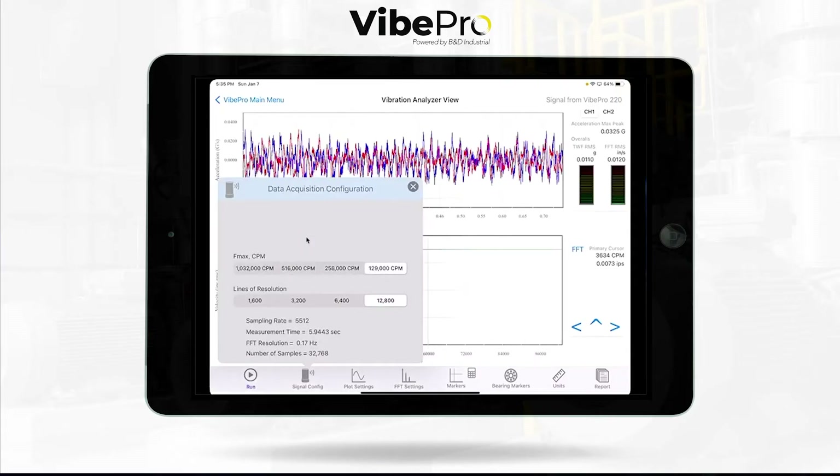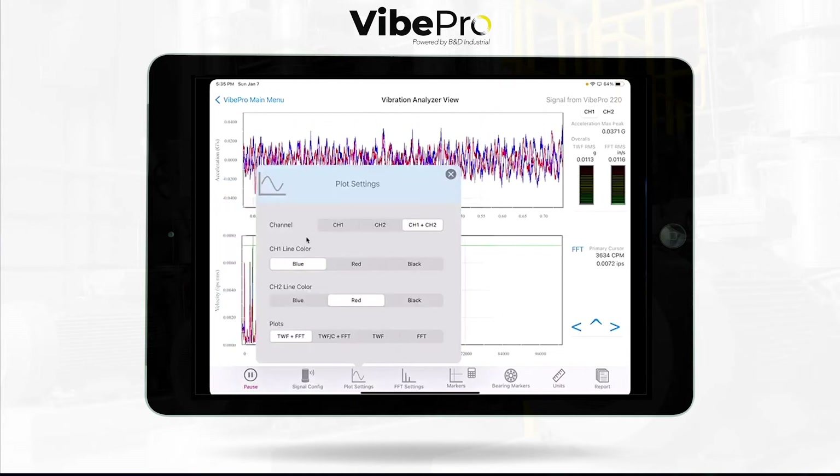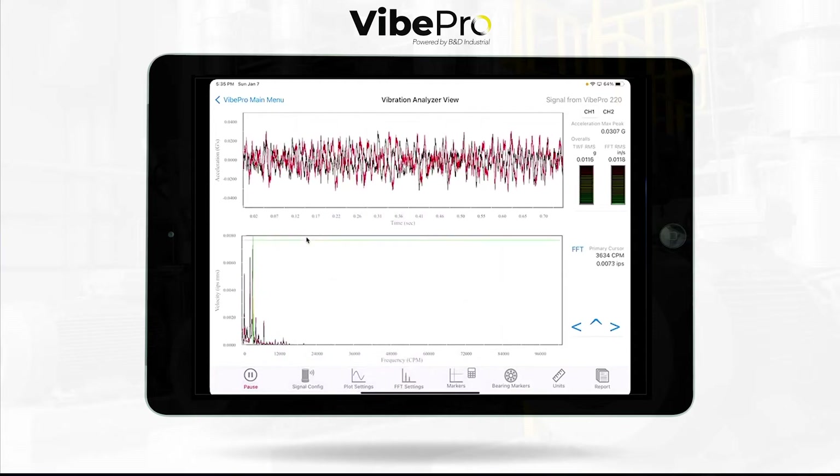In the signal configuration, you can go all the way down to as low as 0.17 hertz, with a full six-second waveform running live as demonstrated.